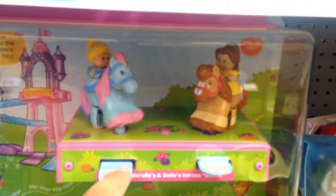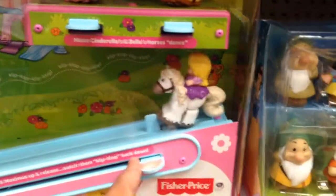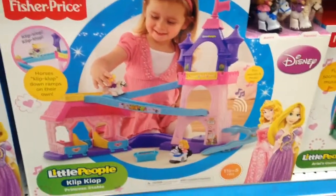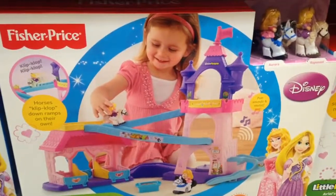The horse clip-clops when you press down — oh cool, Cinderella and Belle, so cool! I love that. So that's essentially what you can do with this. And this is $40 here at Toys R Us.